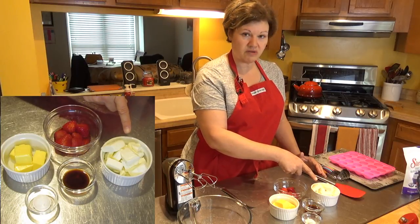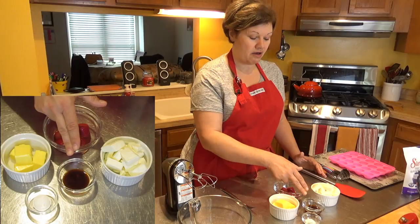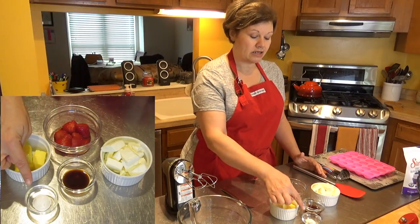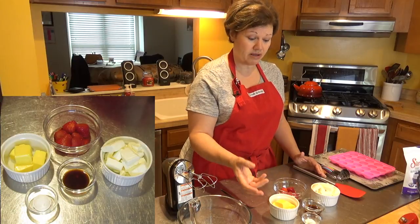I'm using a little bit more than five ounces of full-fat cream cheese, a tablespoon of vanilla extract, and the big change I'm making is with the sweetener. I'm using a powdered sweetener, which she also recommends.